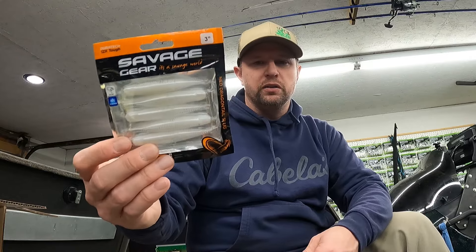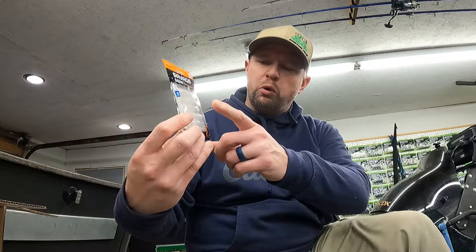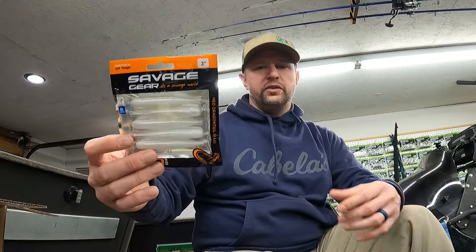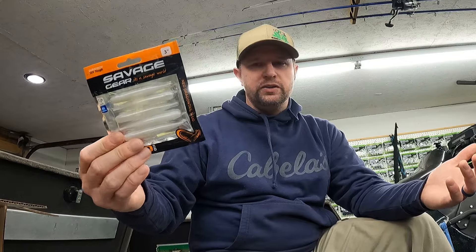For bladed jigs, spinner baits, and buzz baits, I'd get the larger model so there's more meat to hook onto. But you can throw it on all of those — bladed jigs, spinner baits, buzz baits — the whole gamut. It'll work pretty good.